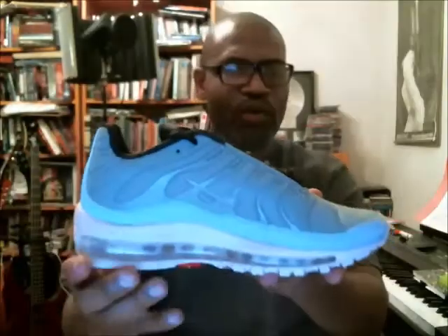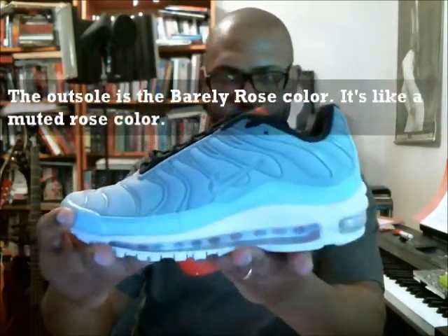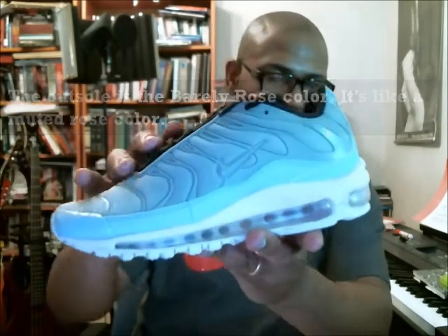And then the outsole — I know it kind of looks like it's white, but it's not. It's really like a sail. The lighting is funny so it's hard to see it, but it's more of a sail.